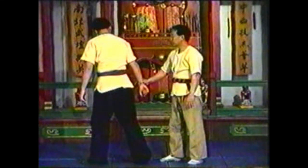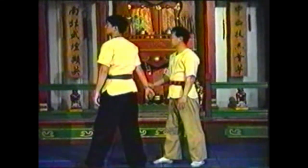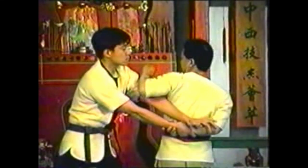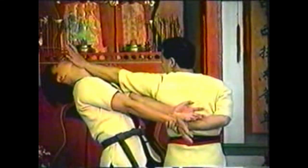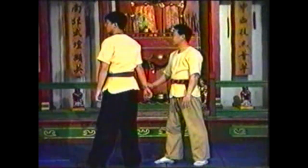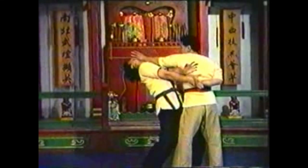To counter this technique, pivot and step to alleviate the torque on your arm. Grab his wrist while placing your elbow over his other arm. Turn your body so he loses grip on your elbow. Push up on his chin while keeping hold of his wrist to hyperextend his neck. Follow the momentum of your opponent's attempt to push down on your elbow. Pivot your body so he cannot secure the lock on your arm.